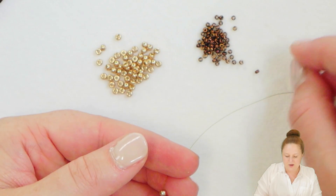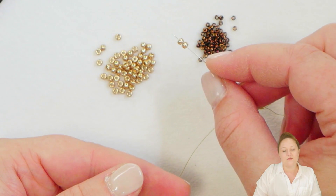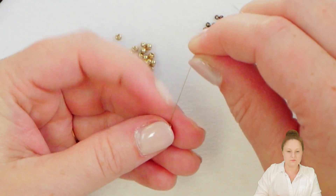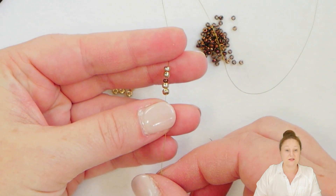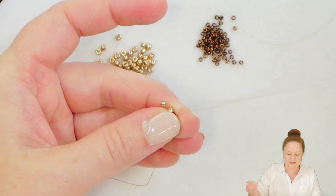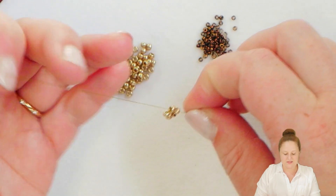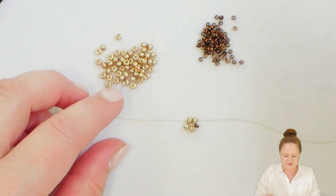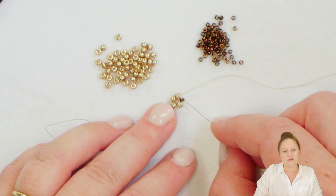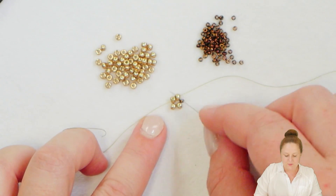I'm going to pick up one of my 11-0s and then I'm going to pick up another two of my Eido champagne beads for the ladder stitch. So what you have on your thread should look something like this. I'm going to go back through the stop bead and the first champagne bead that I picked up after that stop bead, and as you pull everything together you'll have something that looks like this. So we have what looks like the beginnings of a ladder stitch here where I have two beads on top of two other beads, but I also have my 11-0 hanging out to the side.